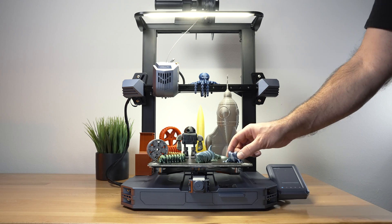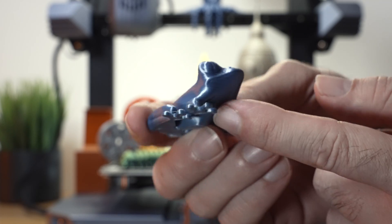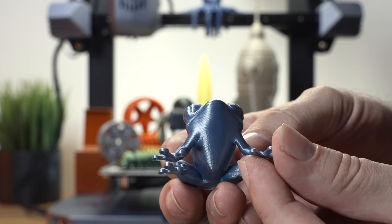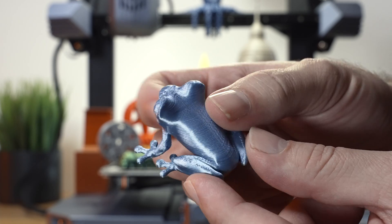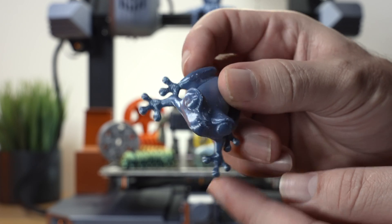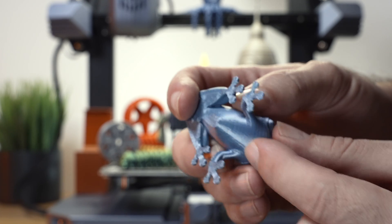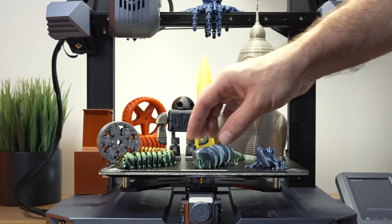Starting with PLA — here we have a little frog in a rainbow filament so it did change color. It looks great, we do still have a bit of ghosting and ringing but overall very clean. The paws are very nice, these are pretty hard to get perfect, but this printer has no issues. The build plate sticks excellent and this part here is usually not great but it's perfect on this print.